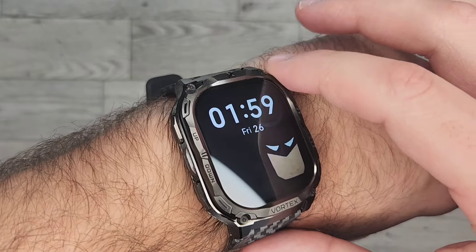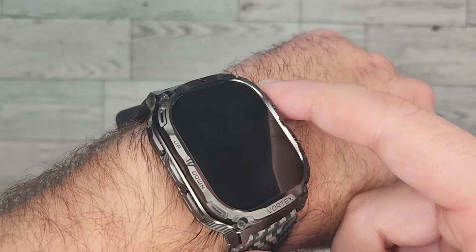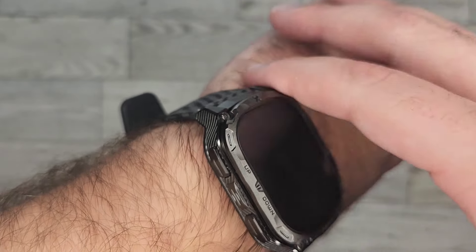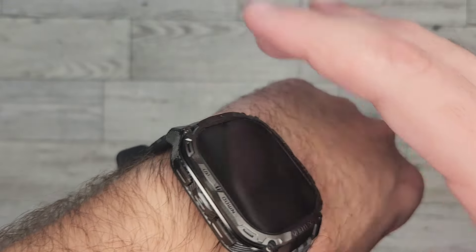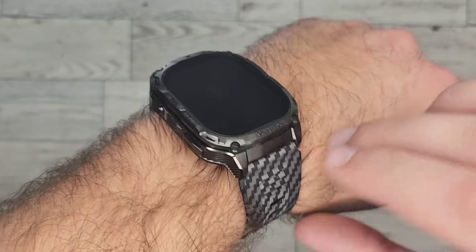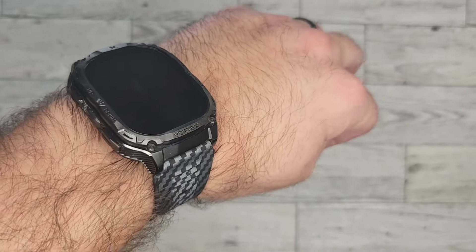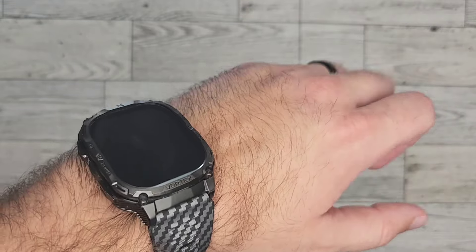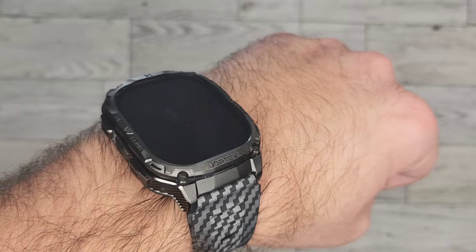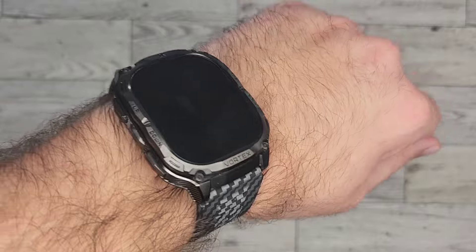I've got two recommendations for Carbinox to improve this watch. One: add a real flashlight. The flashlight feature on this watch literally just turns the screen white. Surely it can't be too hard to add a tiny emitter and put in a real flashlight — even if it only puts out a lumen, that would still be great in the middle of the night. The other recommendation: I would like the vibration to get stronger. Right now I have it on the strongest option, and it's fine when I'm not doing anything, but when I'm out working in the yard or at the gym, I don't feel it very strongly. I'd like to see an increase in how strong the vibration can get.